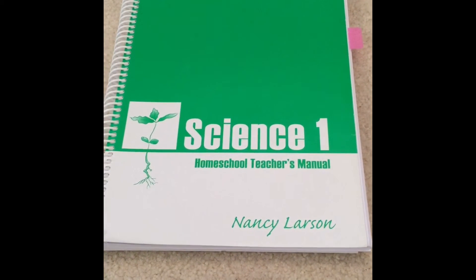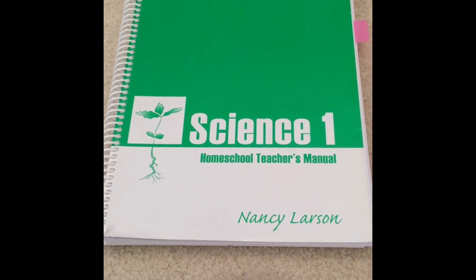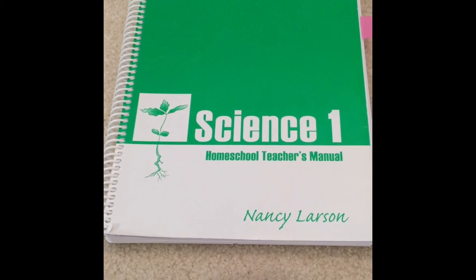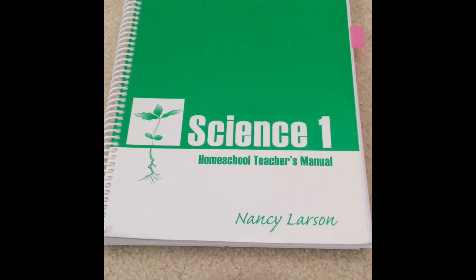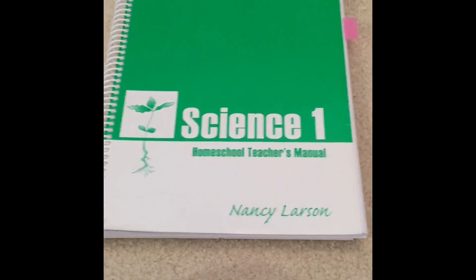And then we do our reading. It's been a pretty stress-free way to get science done in our homeschool, and it helps that I don't have to do any planning or shopping, and my kids retain the information really well. That's why we've been using this program for the past few years, and we plan to continue using it until our kids outgrow the program.